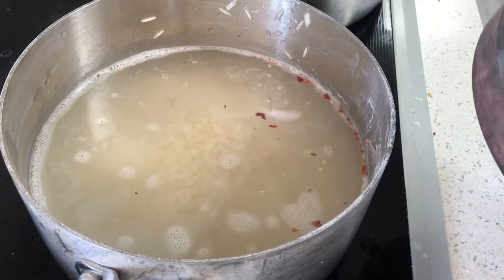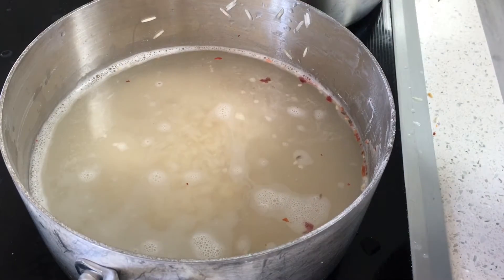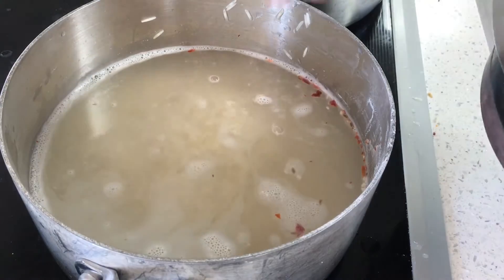I am going to bring this to a boil, then slow down the flame and cook it just like regular rice. Then I will show you what I do next.